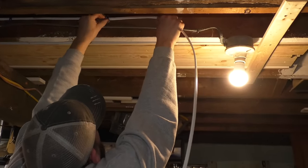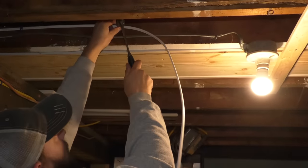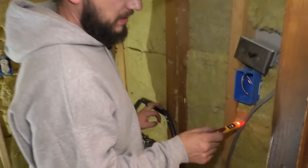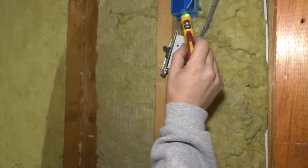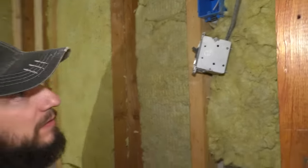One more staple right here, and then I'll do another staple when I actually hook that light up. These are live — this is the switch for the basement lights and for the new basement stairwell light, and then that is for the oil burner. Let's go shut those breakers off.